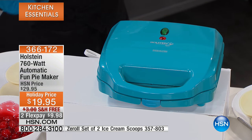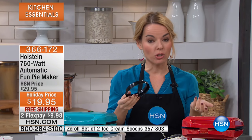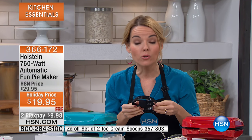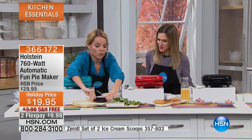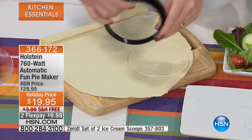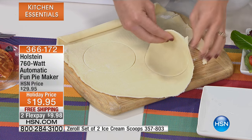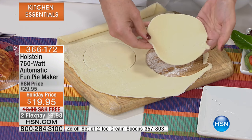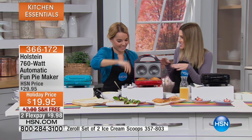The indicator light will let you know when it's warmed up in those two minutes, and then again it's seven minutes total. For the pie crust, there are two ways: we'll include a recipe so you can make it from scratch, or you can buy already-made pie crust from the frozen food section of your grocery store. Either way, we include the cutter — one side is for the bottom and the other side for the top, because the top is a smaller circle. You just press it and it comes right out. I've never made a pie before, but this is the easiest way.